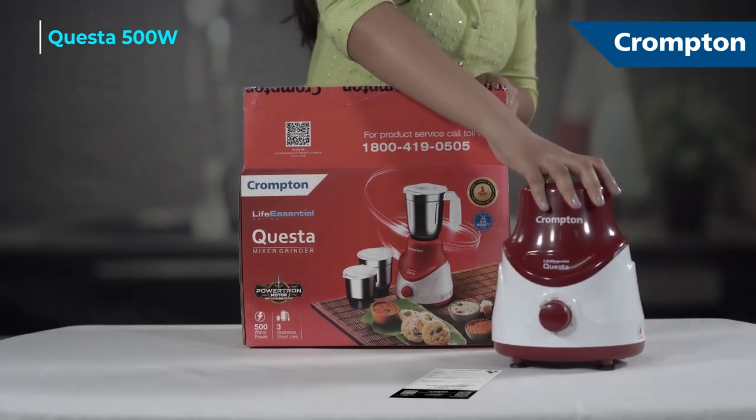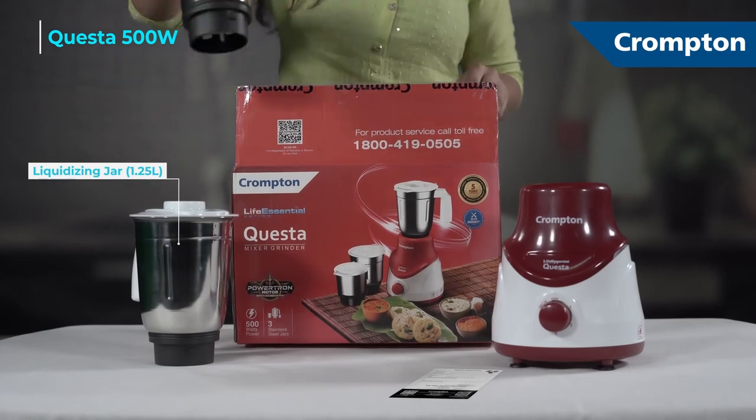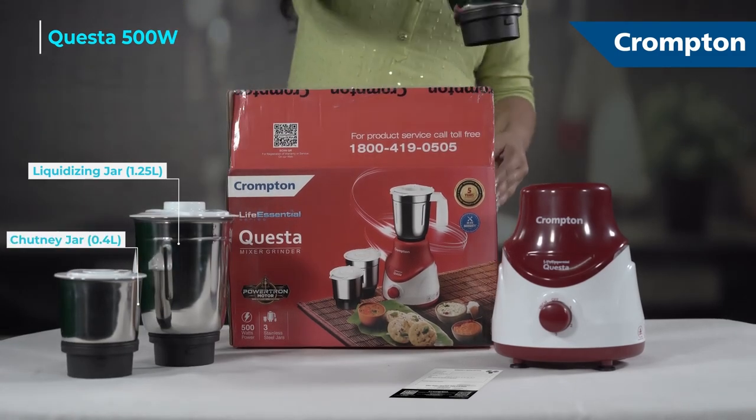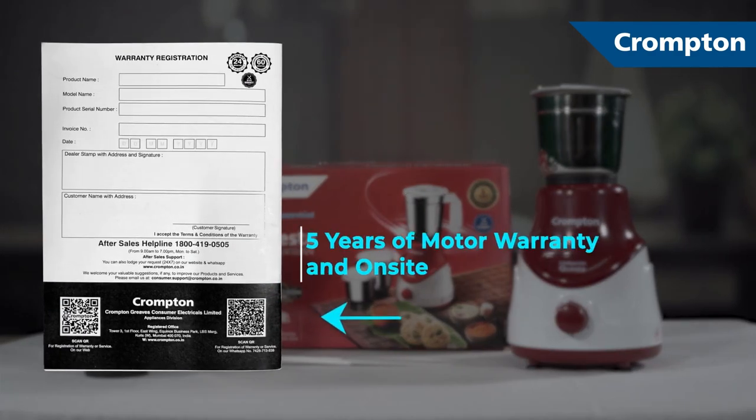One mixer grinder, three stainless steel jars, warranty card and user manual.